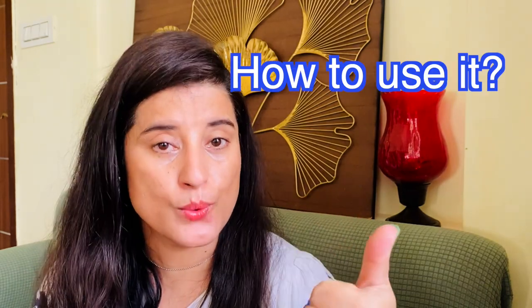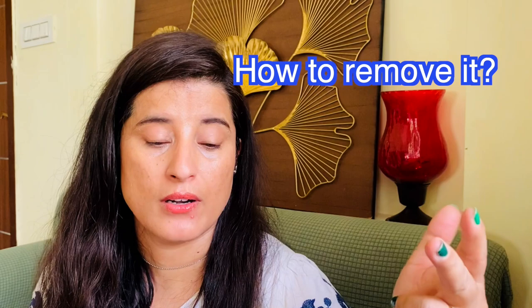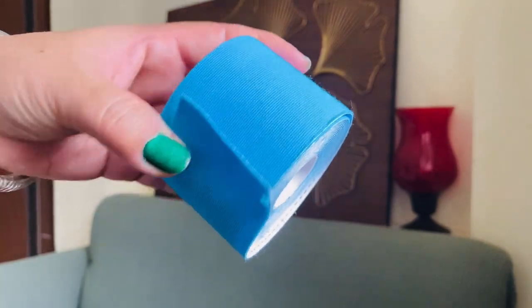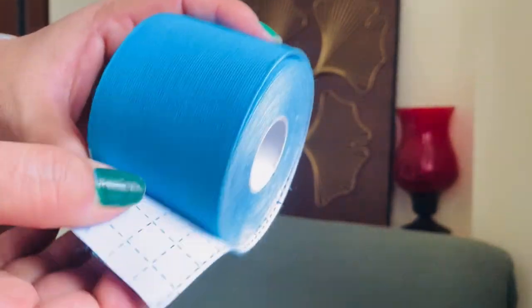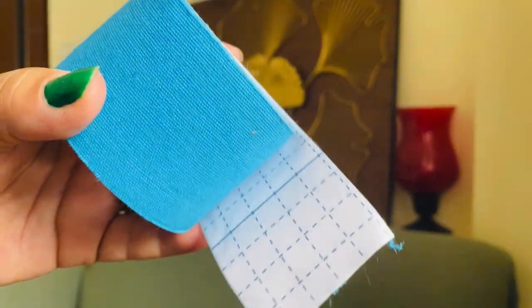There is a special technique: number one, how to use it; number two, how long to keep it; and number three, how to remove it — which is also very important. This tape is made up of a kind of fiber and has a hypoallergenic adhesive, so it will not cause any allergy on your face. But I would still recommend you always do a patch test before applying.